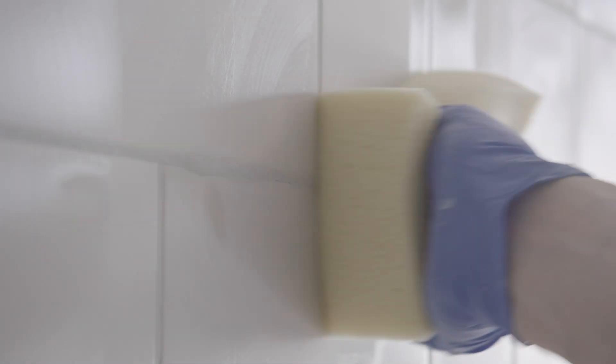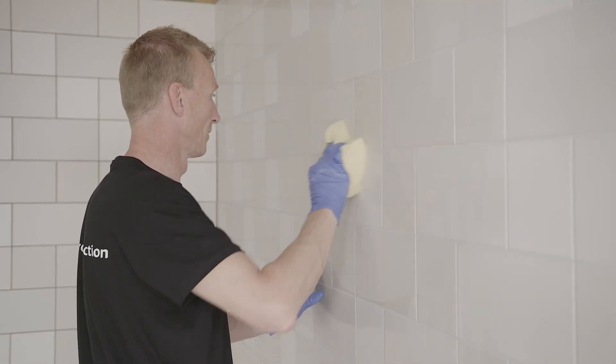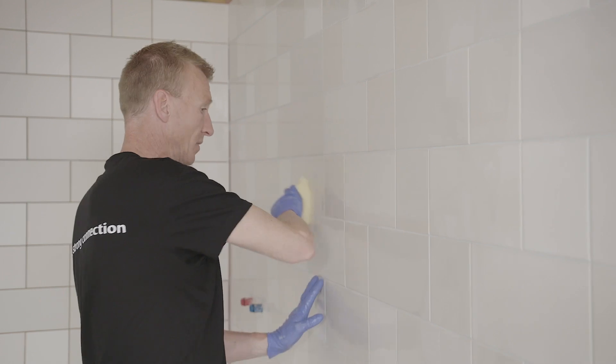Once the tiles have been pre-sponged, it's time to correct the joints. Do this by going over the joint with a damp hand sponge. Rub parallel to the joint direction and make sure you don't miss any joints. This ensures that the joints are well moistened and will dry evenly.